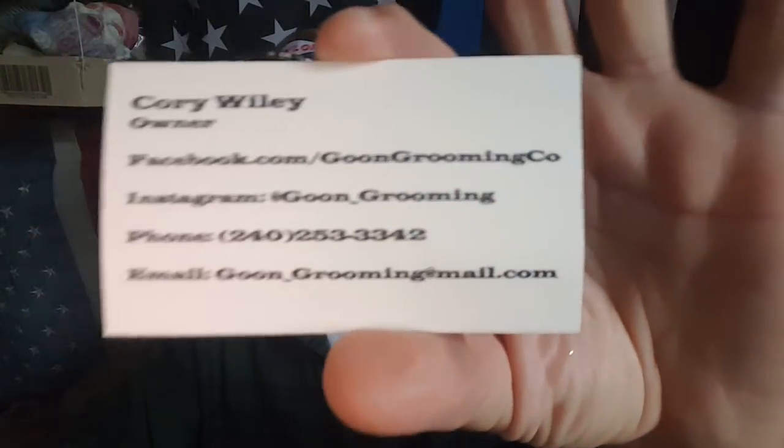The website: go to Facebook, Goon Grooming — G-O-O-N — Goon Grooming Co. on Facebook. On Instagram, it's Goon underscore Grooming. It's got a mustache and beard for a logo. They also have sprays — this one is called Five Hole. Let me just take a whiff. Nice, very nice. That's smoky sandalwood and vanilla right down the middle. I like that.